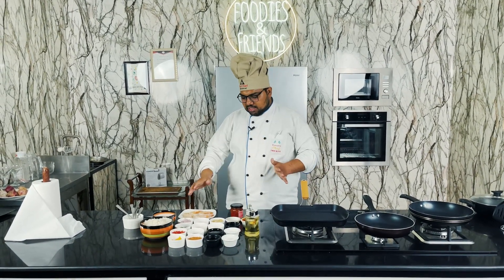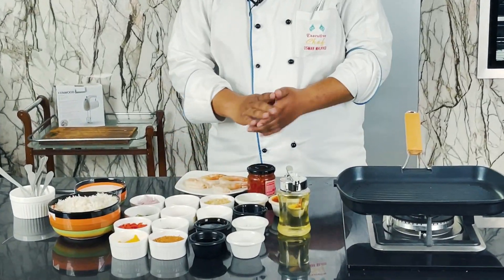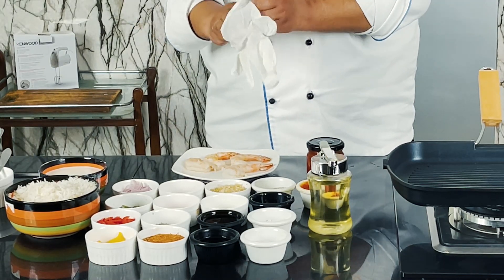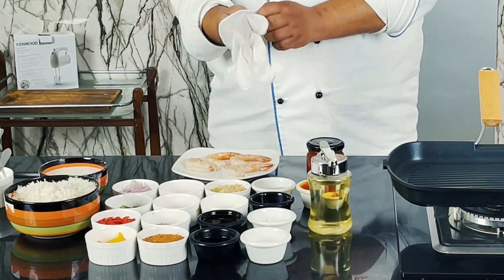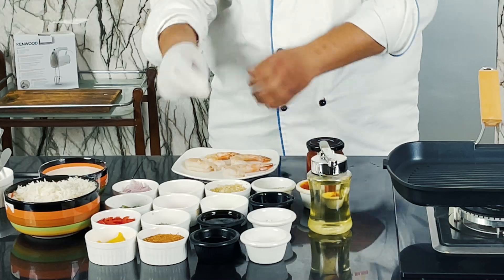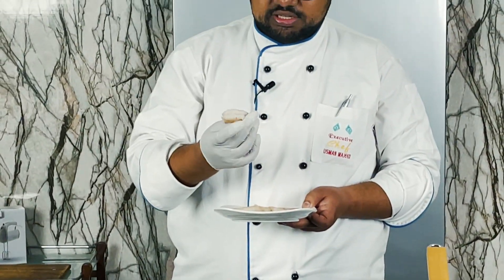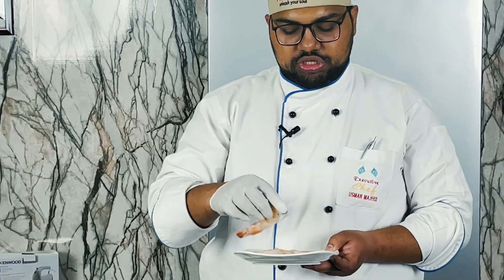First of all, we need prawns. I will show you some prawns — these are tiger prawns. I cleaned the tiger prawns properly, I cleaned the tail properly, and washed them properly.